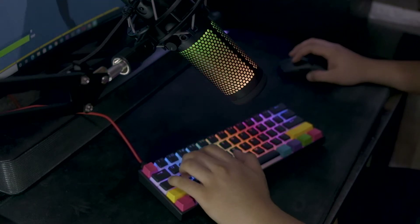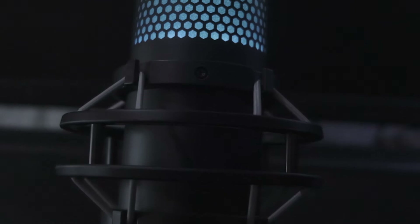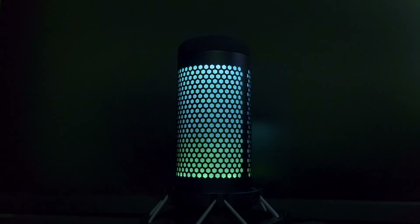Most YouTubers and streamers hide their microphones from the camera, but with this mic you probably wouldn't even want to hide it. For the build quality, it has an all-black matte finish and honeycomb mesh with that classic RGB lighting. You can also customize the lighting to any color you want. Although the body is made of metal, the mic is not too heavy to carry.